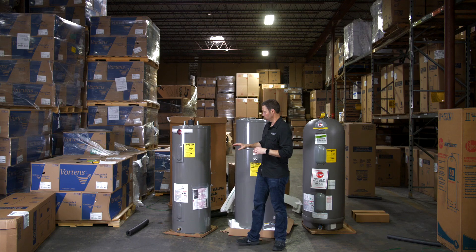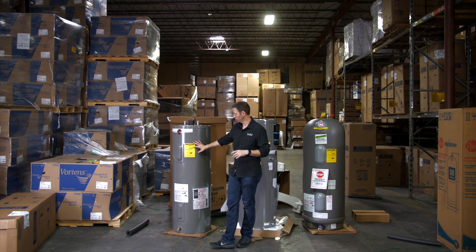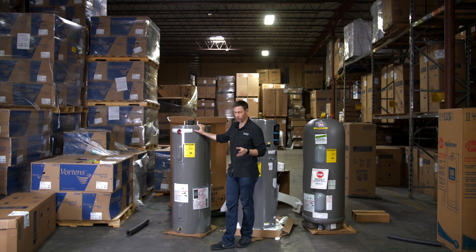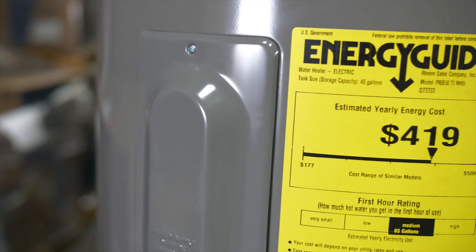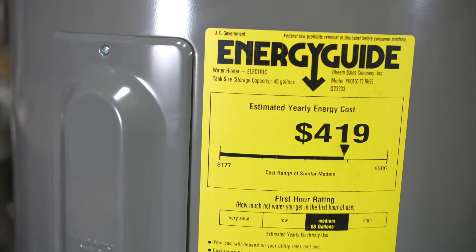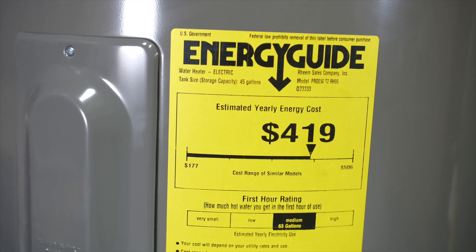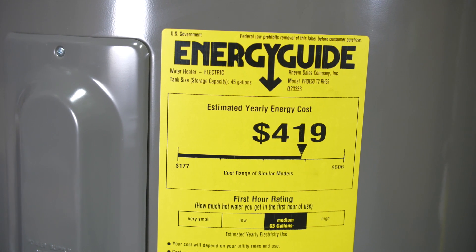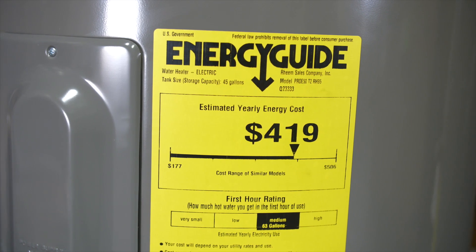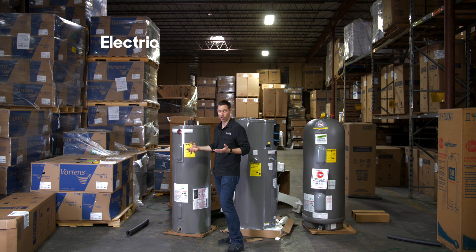Now that we got these unboxed, let's take a deeper look. The biggest thing we want to look at first is the energy guide — this is going to start to tell the difference between these units. This is the standard electric model, about $550. Look at the annual energy cost: $419 in electricity per year to run this unit. You'll also notice the first hour rating. I love that this is on the new energy guides. This one is going to provide 63 gallons of hot water — meaning as the tank is draining while you're taking showers, the tank is also heating, so you can actually provide more than 50 gallons in the very first hour.